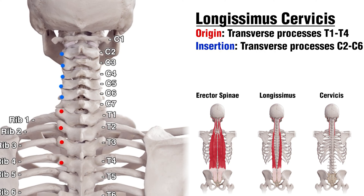Next we've got the attachments for the Longissimus Cervicis section, and all of these are going to be on the transverse processes again. The origins are going to be on T4 all the way up to T1, and the insertions are going to be on C6 all the way up to C2.